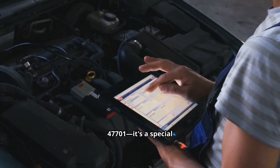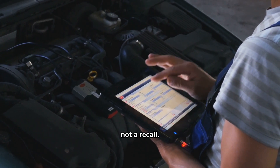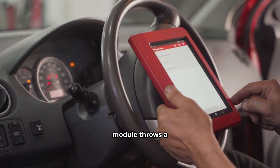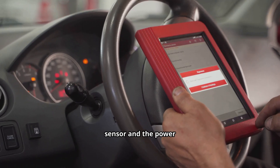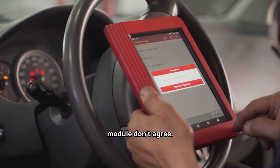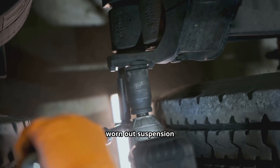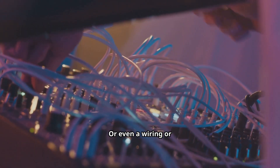There's a thing called SSM-47701 — it's a special service message from Ford, not a recall. If your F-150's ABS module throws a C0051 code, it means the steering angle sensor and the power steering control module don't agree. This can happen after towing, or if you've got worn-out suspension or steering parts, if your alignment's off, or even a wiring or connector issue in the steering or ABS system.